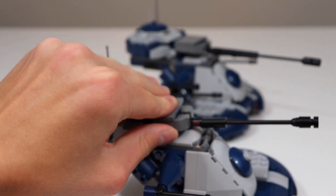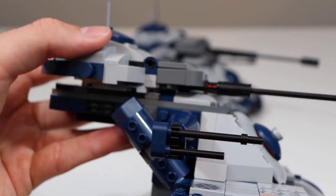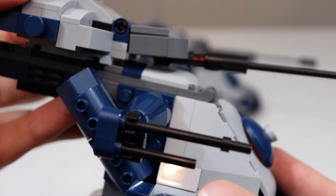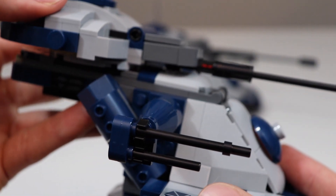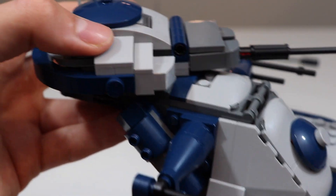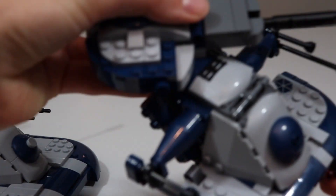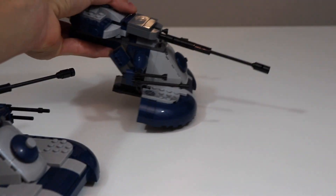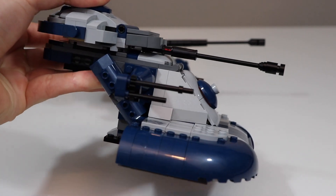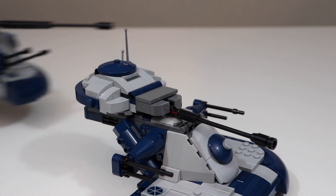The only problem is that in shortening it down I removed some necessary plates below that elevated the turret, so you can't point it straight down when it's facing forward. If you move it outside of that position it's perfectly fine. Something that helps is just removing the one-by-two grill piece that's normally there — not a huge deal, and you can leave it in if you want. Just know that this cannon won't be able to point down quite as far as the original set.